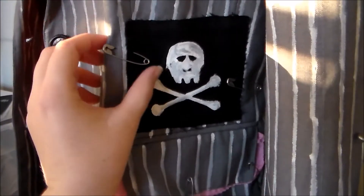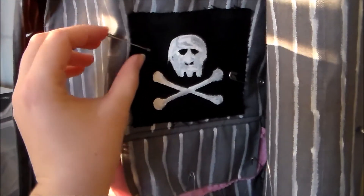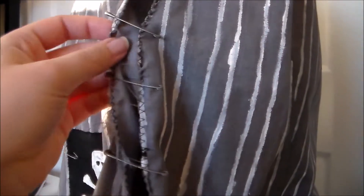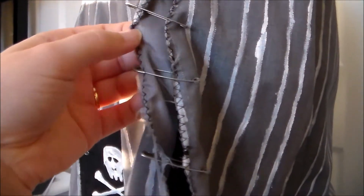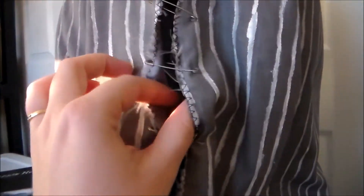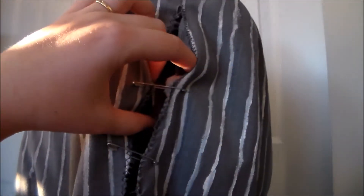The safety pins are really more for decoration than anything else. For the sleeves, she has the sleeves of her jacket cut open, so I sliced them open and then zigzagged along the edges to keep them from fraying any further. That also secured the lining to the outer part of the jacket, and the hole is held shut by more safety pins.